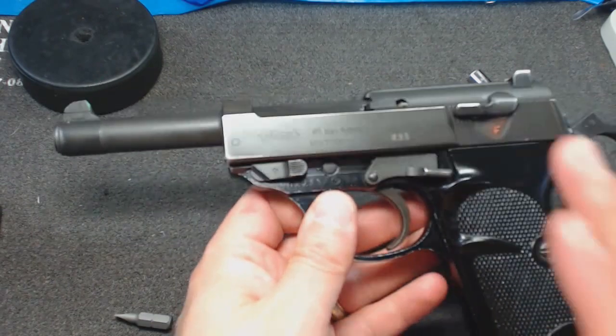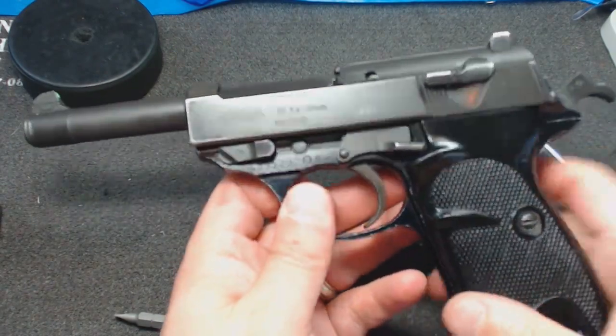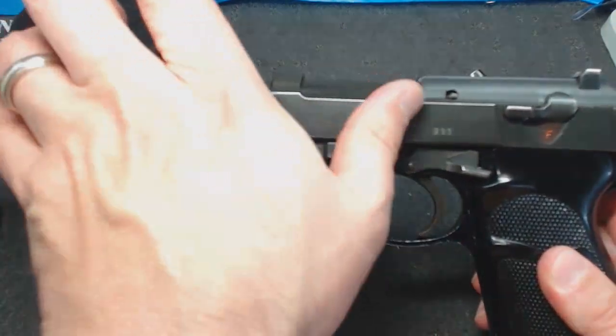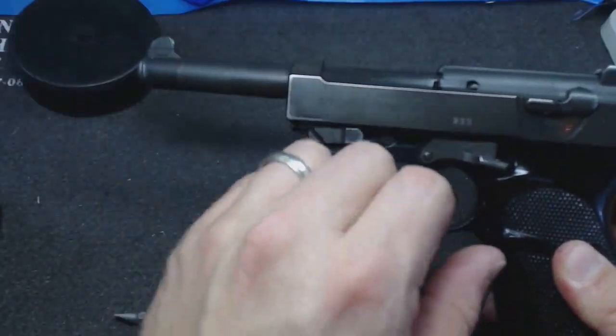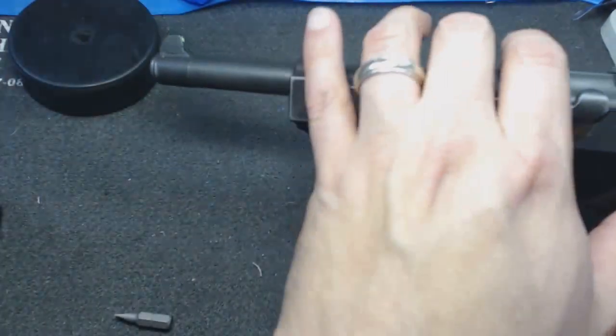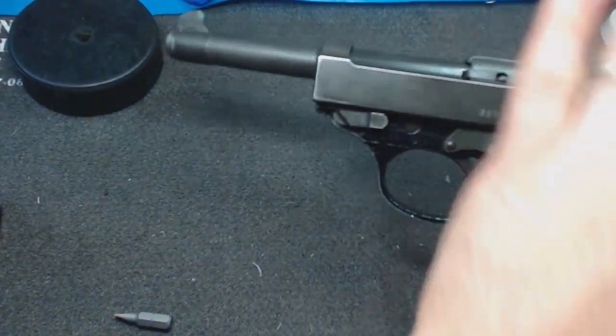Other guns like the Beretta M9 or 92 models have a similar type of mechanism in that their barrel again stays vertically aligned — perfectly horizontal — and does not actually tip when it unlocks from the slide.